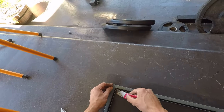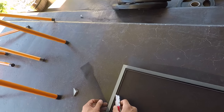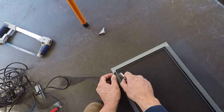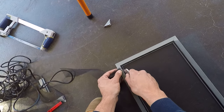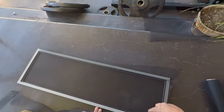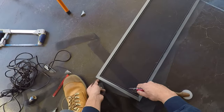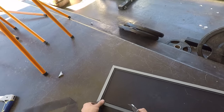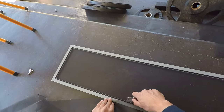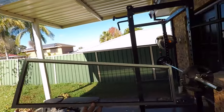Now it's time to cut the trim off. Starting in one corner, cut it up — put a little bit of tension on it and cut all the way around in line with the framing and the spline. Turn that around and there you have it — a brand new fly screen ready to go.